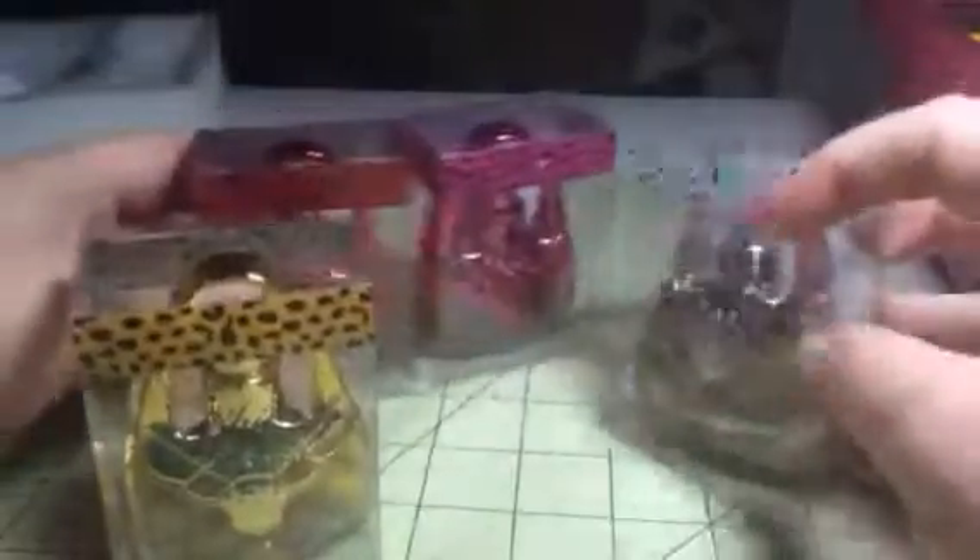They smell really good and they come in these cute little gift boxes. So if you needed to, you could give this as a gift, which is actually what I'm doing with it.